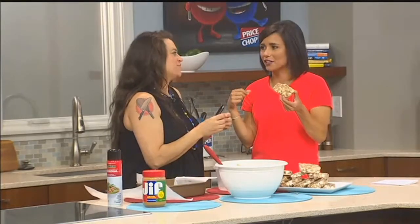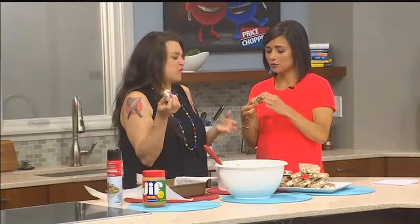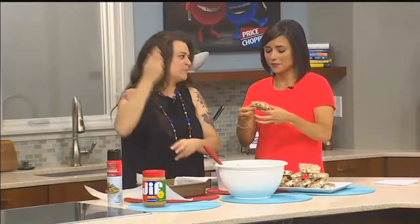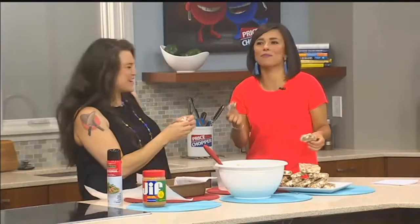Jill nailed it. Between this and the pie, I'm set for summer. No bake, no sweat. Easy cleanup. I might be sweating by the time I eat all of these, though — chocolate sweats. Jill, thank you.